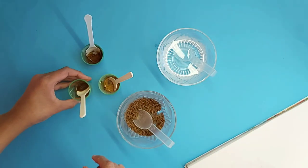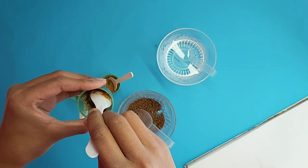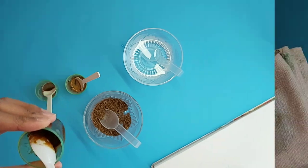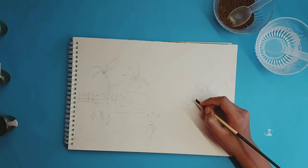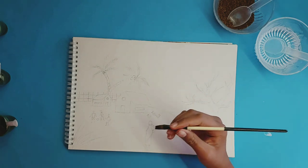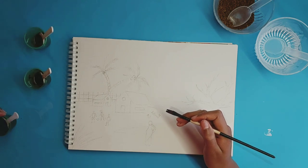If you want to test how each color looks after you're done mixing, you can check on another piece of paper. Now we're going to start our coffee art painting. As you can see, these are my three shades.